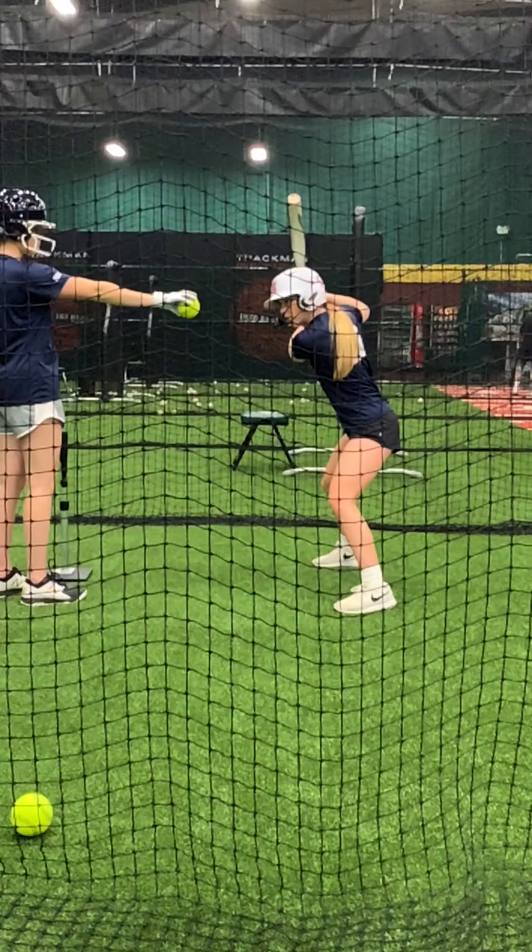Hello, everybody. This is Coach Bob. What I'm going to show you today is a drill called shoulder drop. What shoulder drop does is it really teaches or gets an athlete to feel where their weight is.